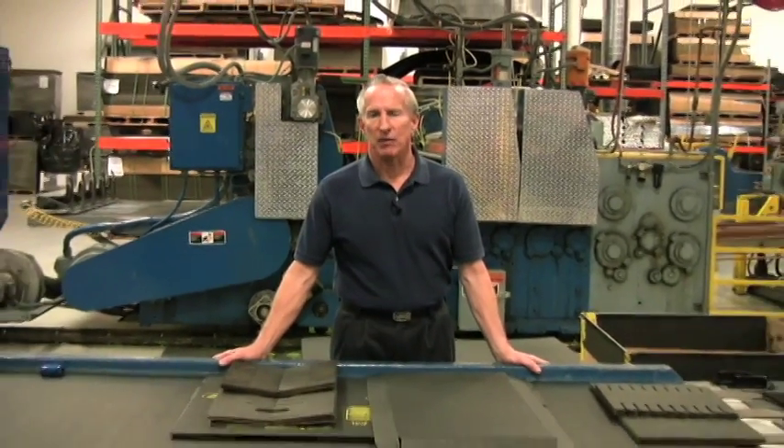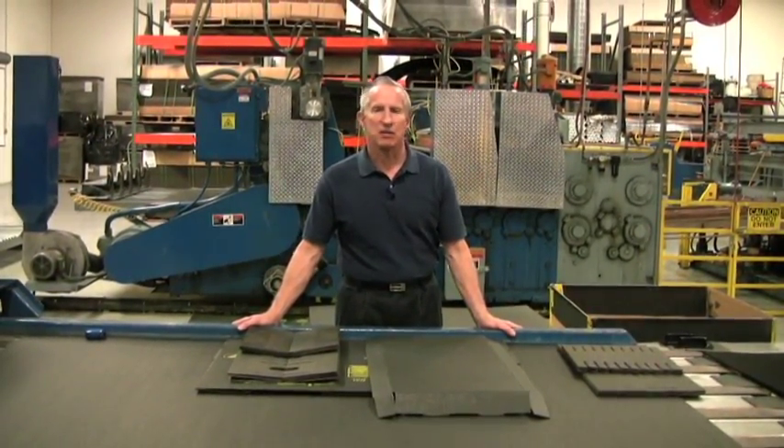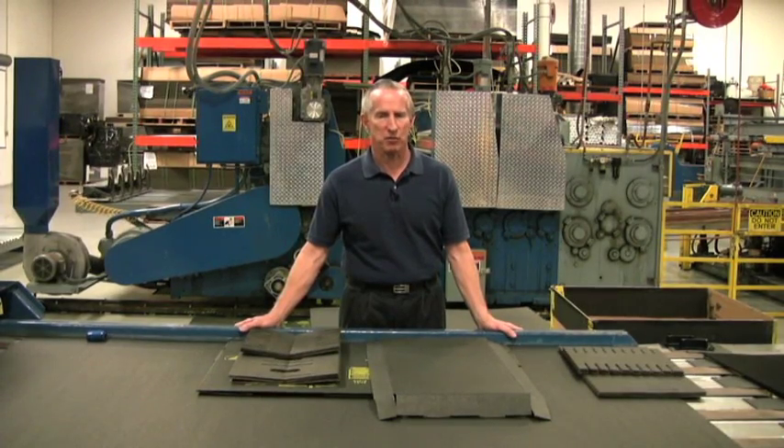Today I'm going to demonstrate how to assemble a stock implant handler. The part number I've picked out of our catalog today is part number 37288. It's a stock 15-cell partition box.